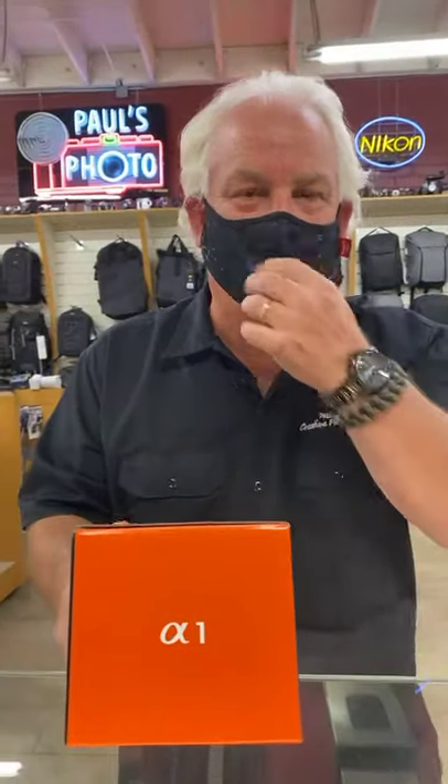Hi, it's Mark Komen from Paul's Photo, the Creative Photo Academy, the lab of Paul's Photo, your photo guru. And look what we got here — we got in the first shipment of the brand new Sony Alpha One, the A1.